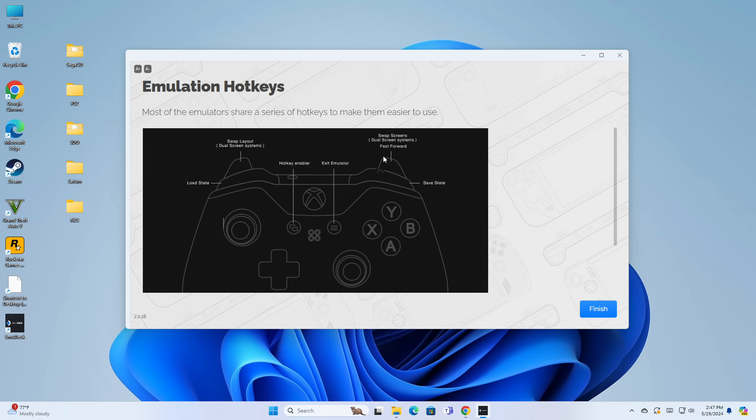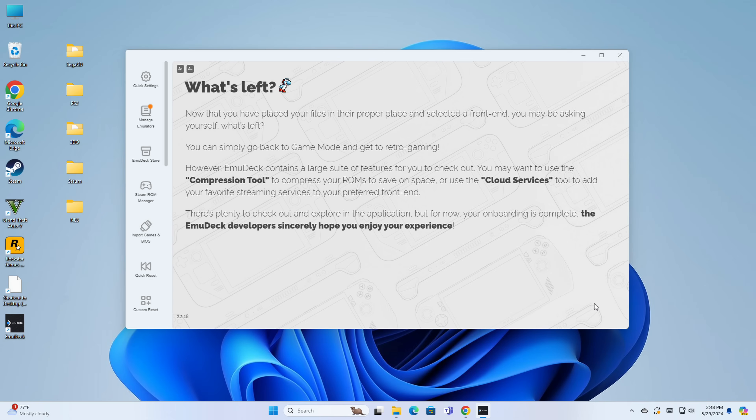Now we're being brought to a screen showing hot keys to access menus in different games. On the controller, if you hold down the back button on the Xbox controller, you have access to functions like save states and load states, and you can swap layouts. To exit the emulator, push two buttons together. Some instructions you may want to write down so you don't forget them later.